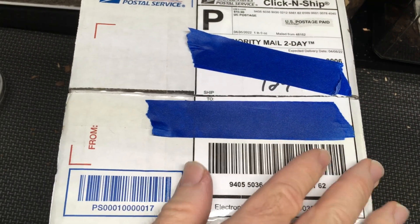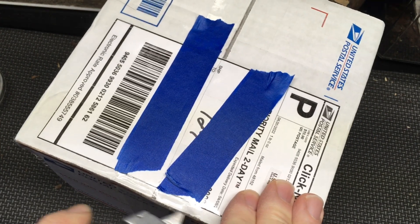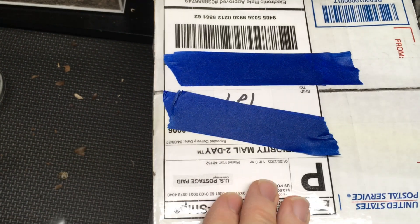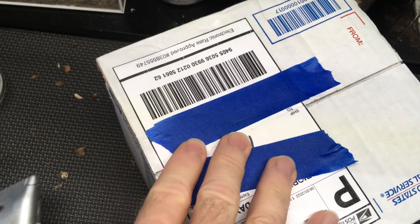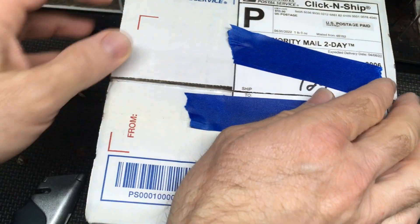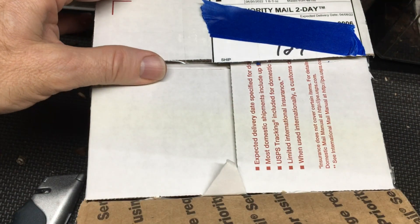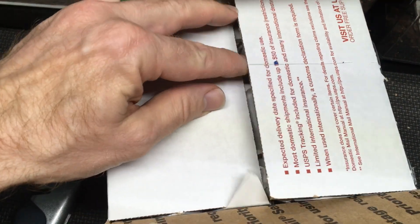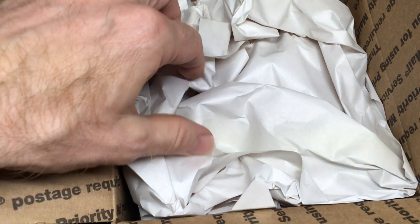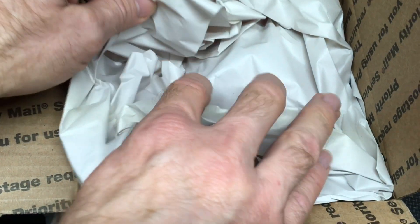Now those of you who have watched the channel a lot know that I can't keep roaches, so you know it's not roaches. Not the first creature I have obtained from Kyle. My pseudoscorpions come from Kyle — if you want to check out some videos about my pseudoscorpions, you can do that right up in the corner there. Some of my isopods come from Kyle as well. He's been working with isopods for a very long time, but this package is not isopods.